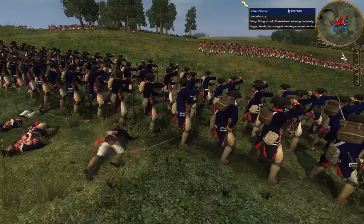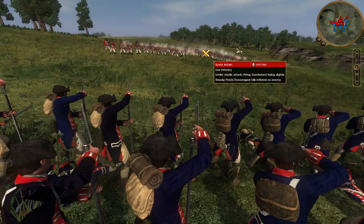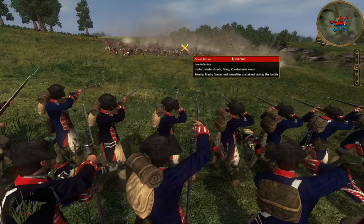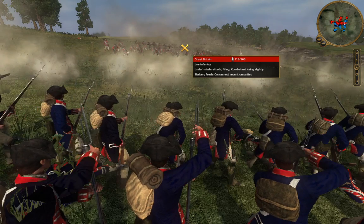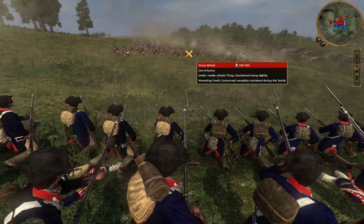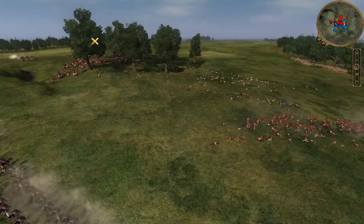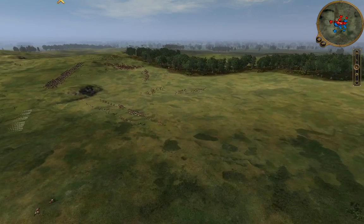Getting danger close with the muskets — almost point-blank range firing. They got a good volley off, then a second good volley. We're going to wreck these guys. Those guys are breaking as our militia pour out of the trees. You guys are panicked now.